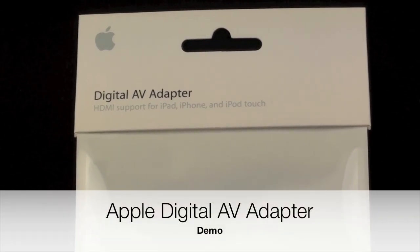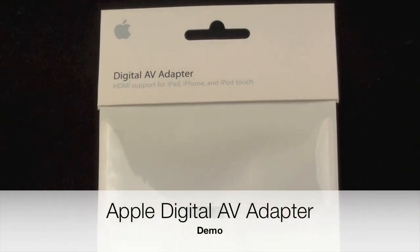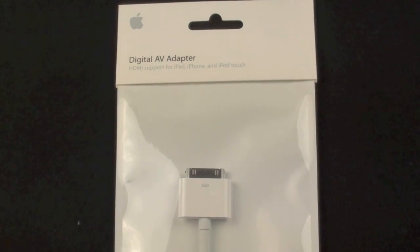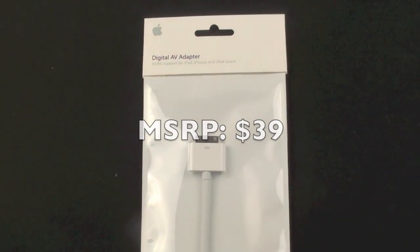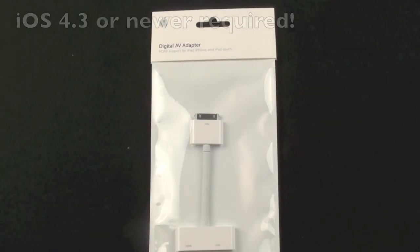Hey YouTube, this is Detroit Borg, and here we have the digital AV adapter. This is a product that Apple started selling with the launch of iPad 2, but it is compatible with both iPads — iPad 1 and 2 — the iPhone 4, and the iPod Touch 4th generation.